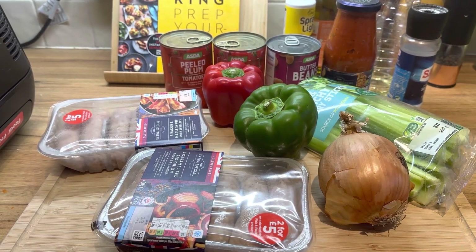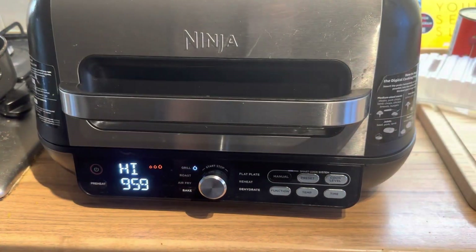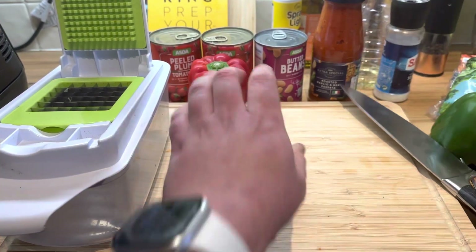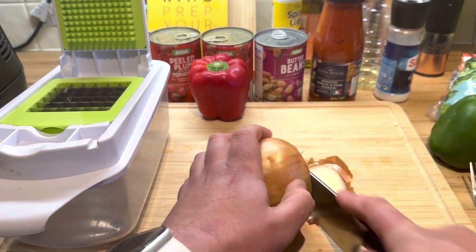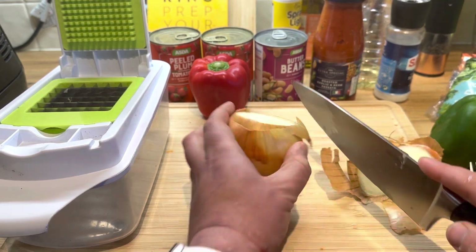Welcome back to Channel FullByFoxy. Today we're doing a sausage casserole. We're going to get them sausages cooked on the Ninja grill for 10 minutes just to brown them off, then we're going to chop up some onions and some peppers. As you can see in the background, we've got some butter beans and some tinned plum tomatoes.